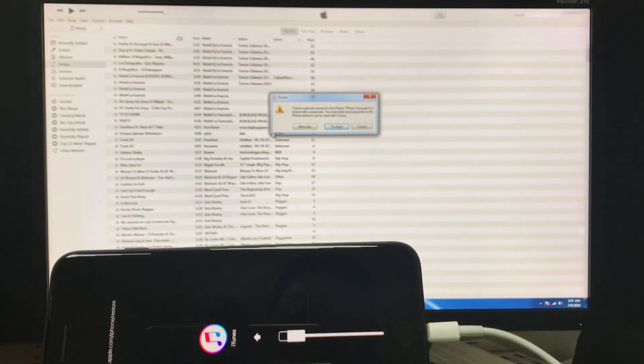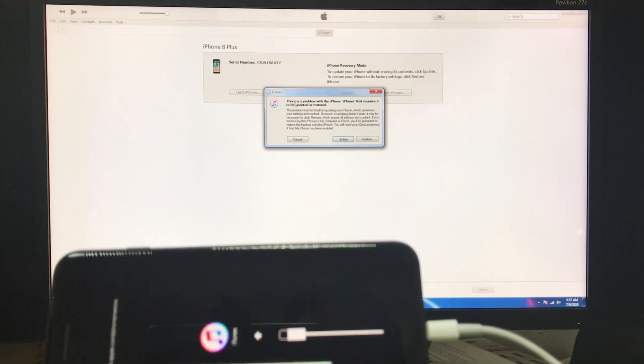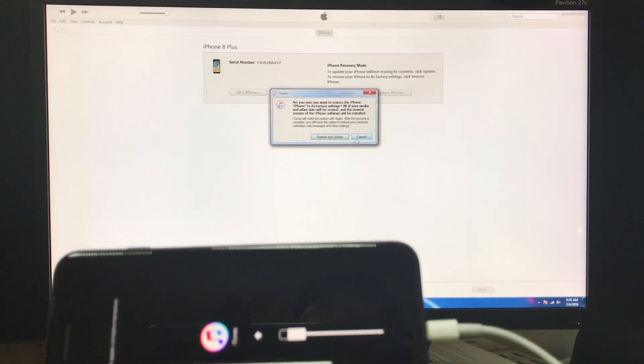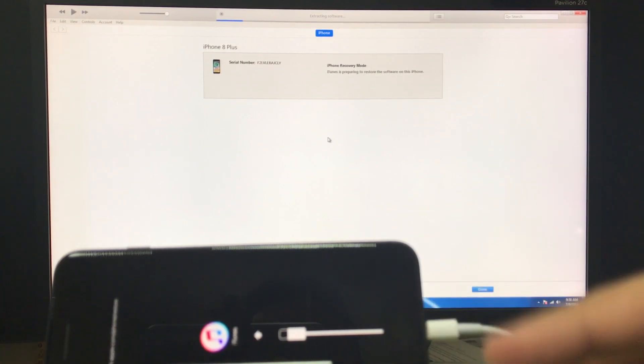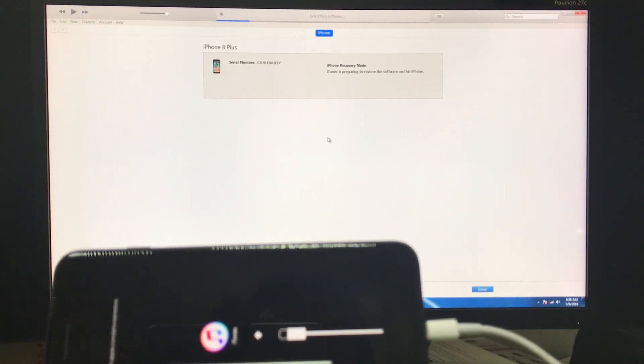I'm going to do the steps now on the computer. Here on the computer, you should get a message that says there's a problem with the iPhone that requires your attention. Here you're going to hit Restore, and then hit Restore and Update. If you don't have the software downloaded, it is going to download first, so it's going to take a couple minutes. But if you have it downloaded, it's going to go automatically straight to extract the old software and the reset process will begin.